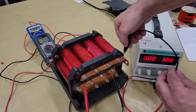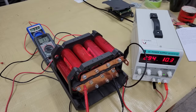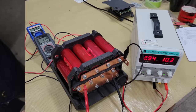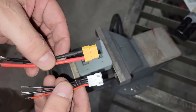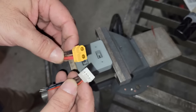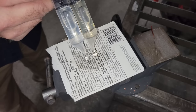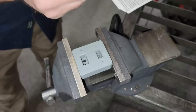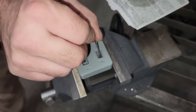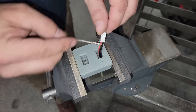Once the cells were connected, I performed the first charge on the pack where I monitored the individual cell voltage until the weakest cell reached its max voltage and determined the best sum charge voltage for charging in the future. While the battery was charging, I epoxied an XT60 connector and a JST connector into a 3D printed mount which will later fasten to the back panel of the enclosure. The XT60 connector will connect to the positive and negative side of the battery, and the JST connector will connect to the negative and positive sides of the battery as well as the positive side of each cell. These will be used for charging and monitoring cell voltage in the future.